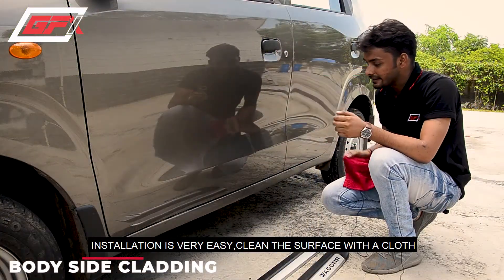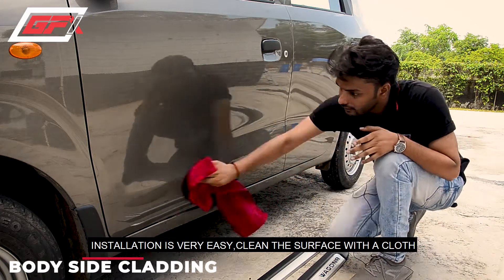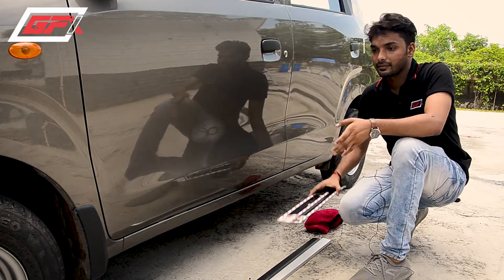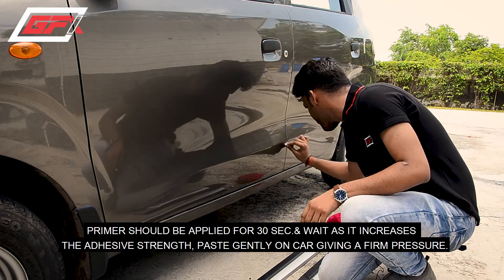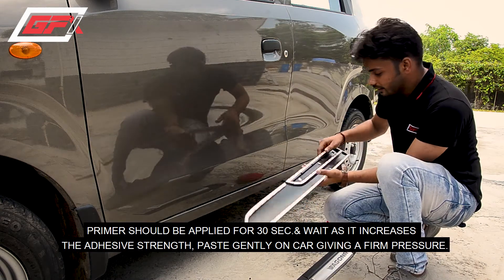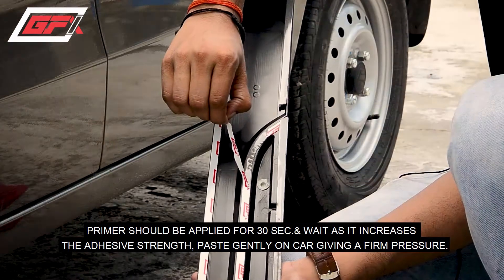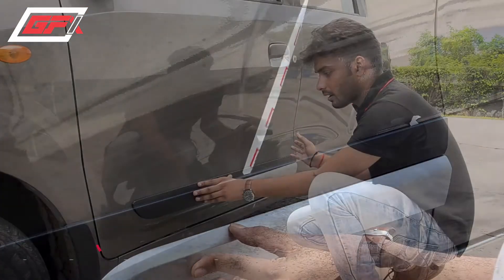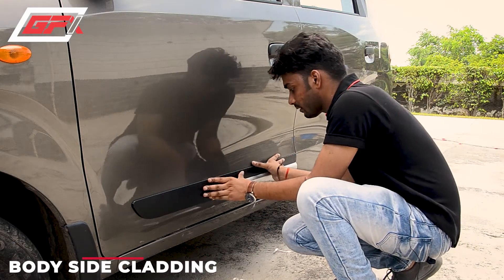Let's see how the installation is done. First of all, we will clean the bottom side area and clean it up. Now we will apply the primer here. The primer is much bigger — you can see it on the back side. We have a very good quality tape, and you can see that all the tape has gone here. We will apply it with high pressure.